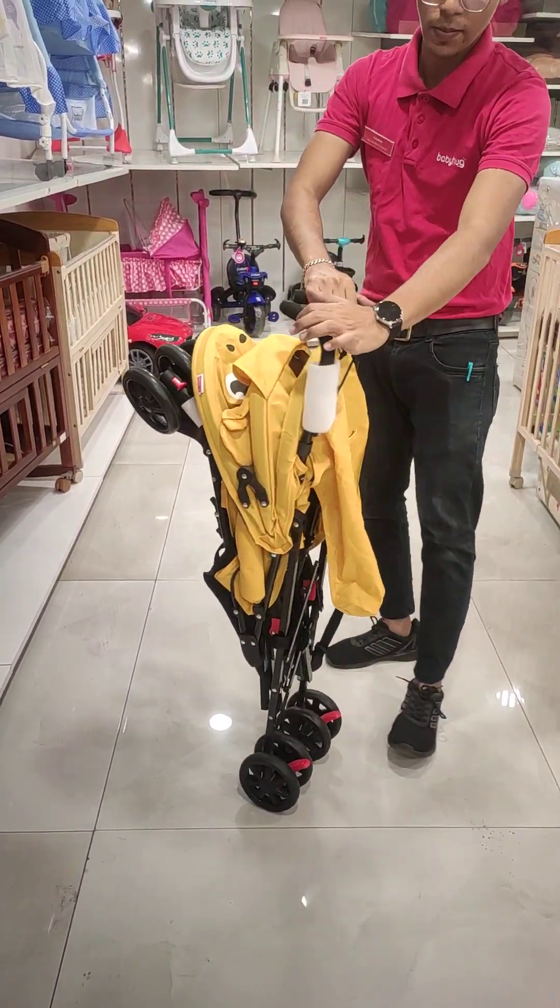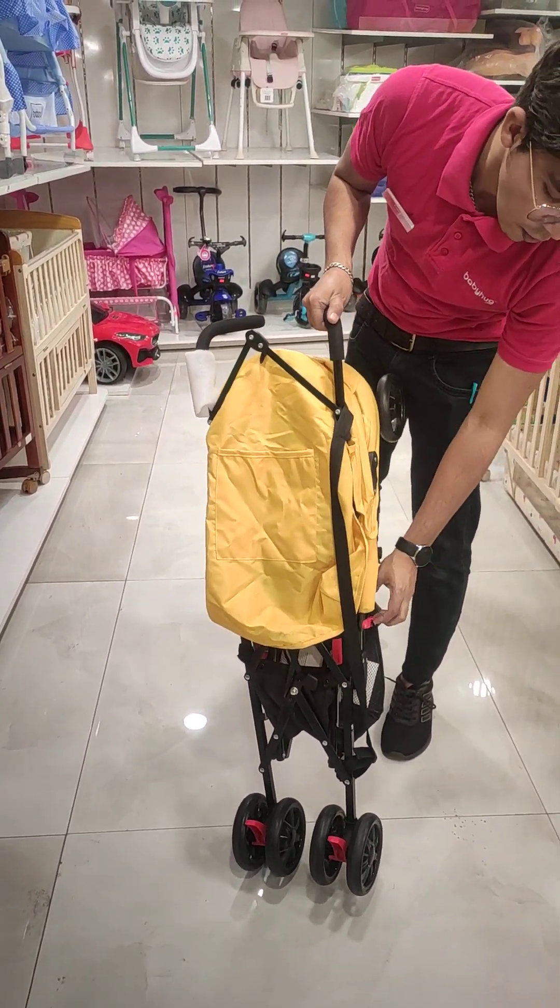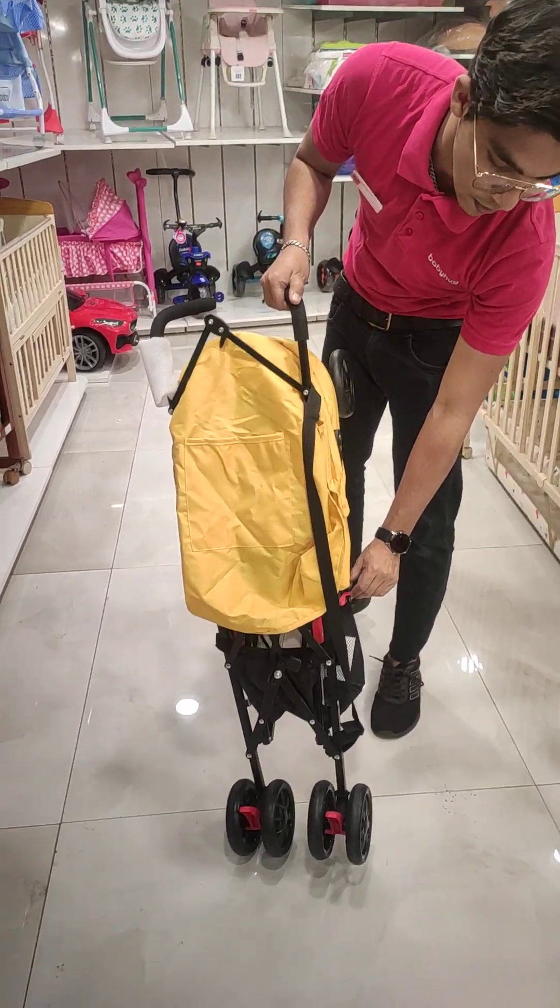Basically, this stroller is the best option. The MRP is 4595. Thank you.